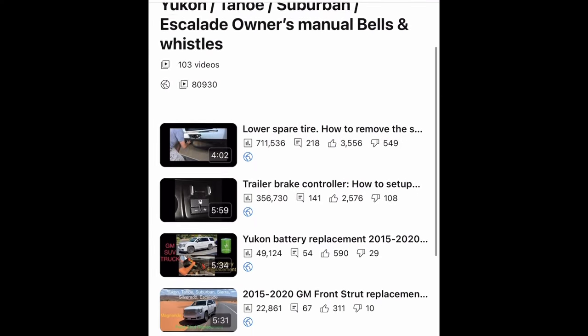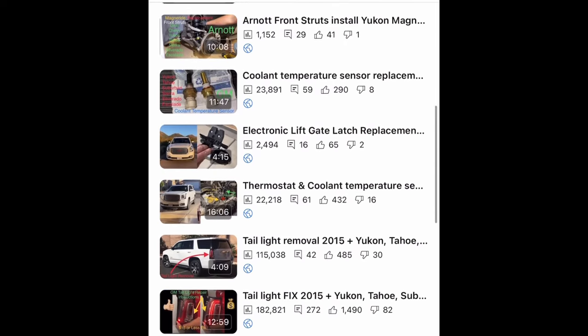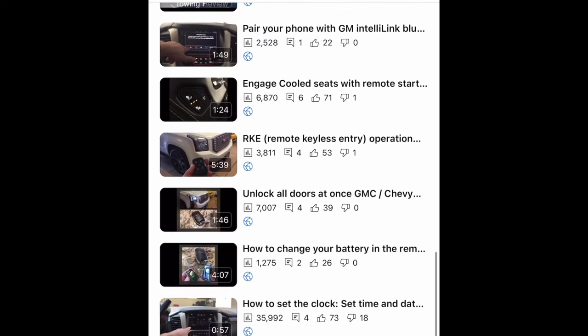Please check the video description. I have a whole list of videos that I've made on this Yukon and some other trucks that would be very helpful. Go ahead and check that in the video description and subscribe to the channel if you're new. Thanks, guys.